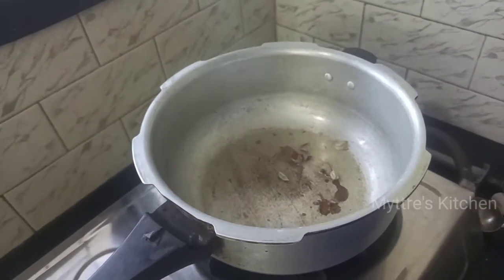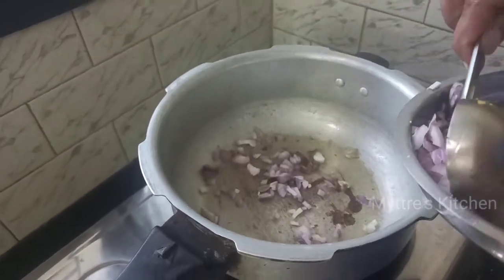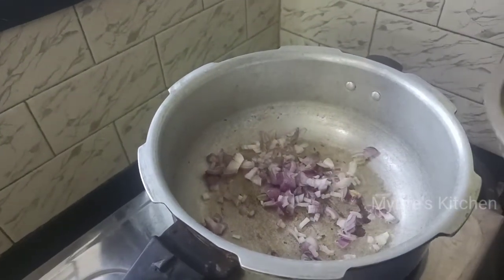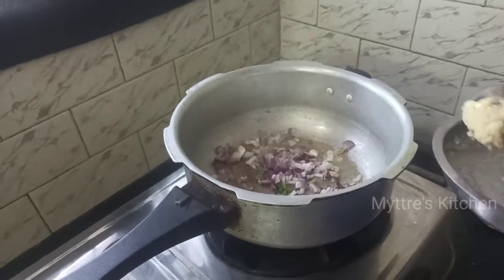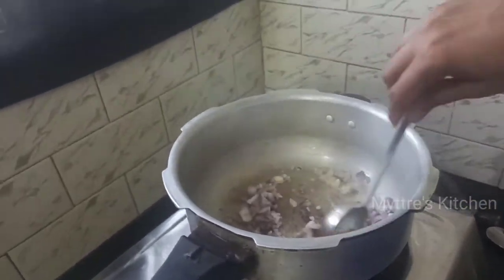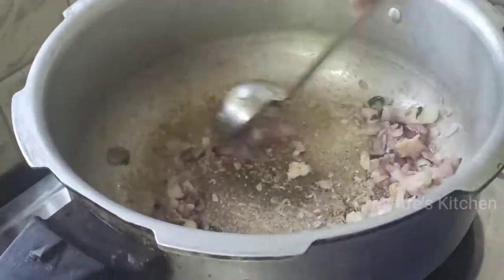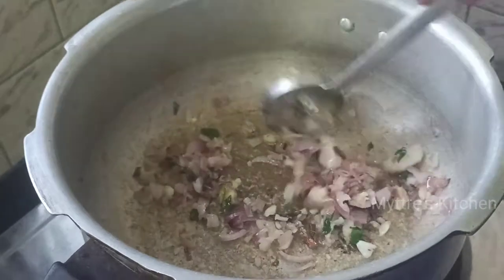As the dry powder is getting ready, I'm going to add one portion of our onions — this is the first step — followed with curry leaves and a tablespoon of ginger garlic paste. Nicely fry the said ingredients. You can find the onions and ginger garlic paste are all nicely cooked now and the raw smell is gone.